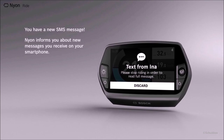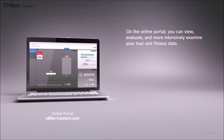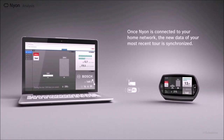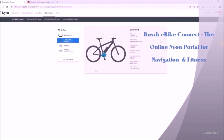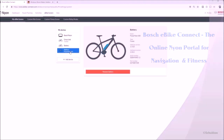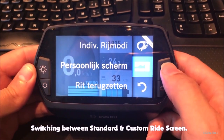You can also receive text messages while keeping both hands on the handlebars. When you get home, Nyon syncs with the online portal using your home network so you can view, evaluate, or examine your tour and fitness data. The portal shows different tabs: dashboards, route planning, activities, and the eBike system. Under that last tab, you'll find info about your Bosch devices and options to customize your ride or fitness screen.